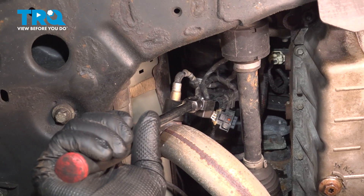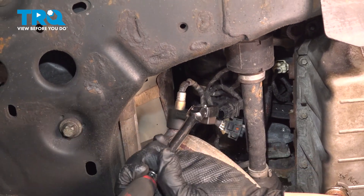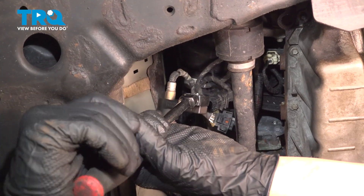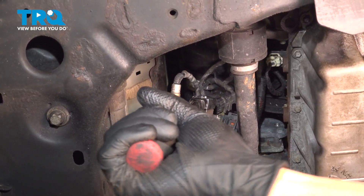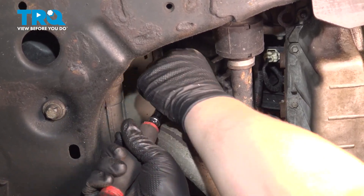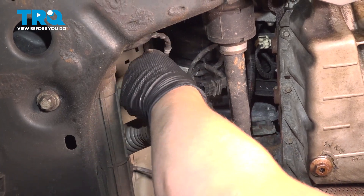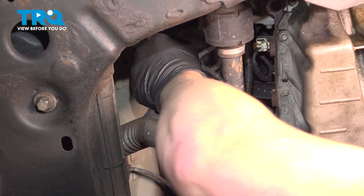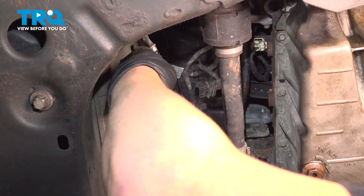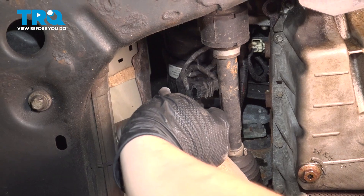Using a 22 millimeter, we're going to remove the O2 sensor from the exhaust. Remove the sensor.